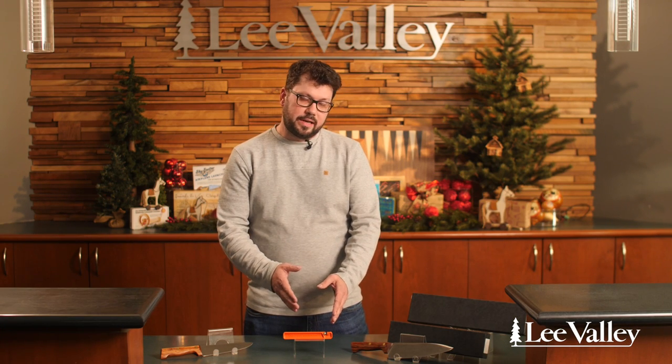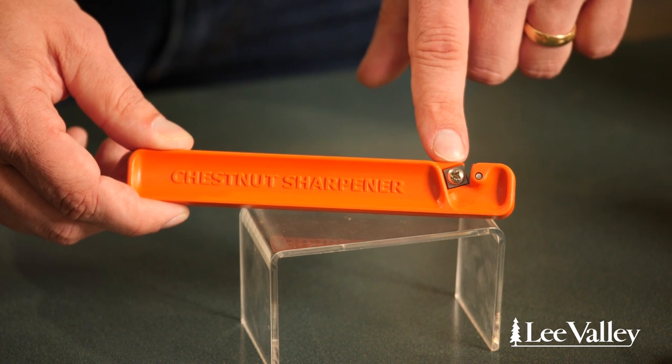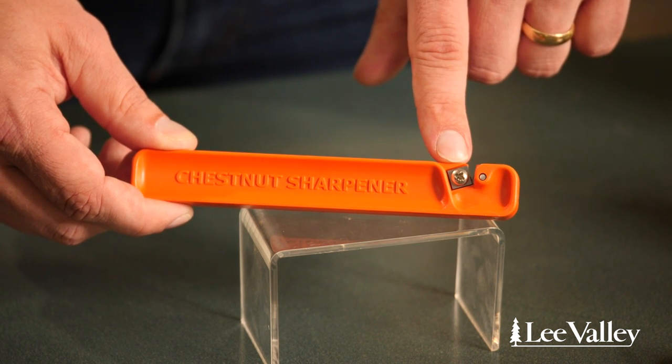Probably about five to seven times if it's particularly dull. The carbide blades can be rotated if you ever wear one side out — there are four sides, so all you need to do is loosen the screw, rotate it 90 degrees, and you have a fresh side to sharpen with. This knife sharpener is very compact, it fits in any kitchen drawer, and it also makes a great stocking stuffer.